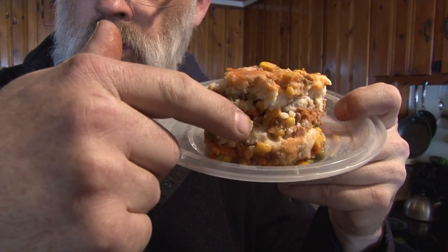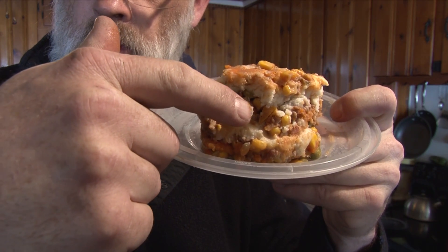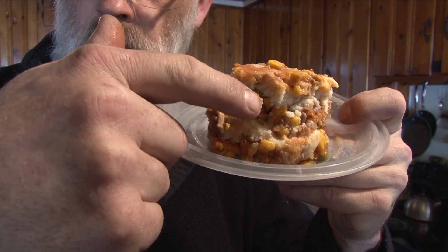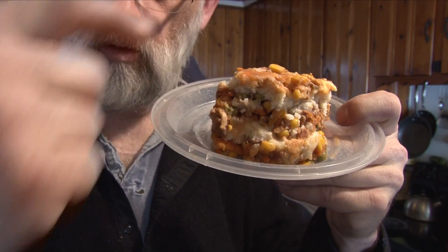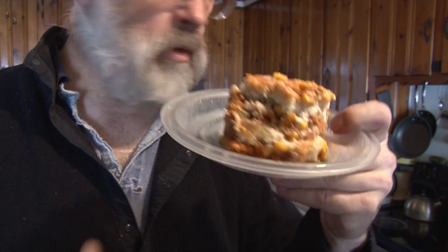In a deep casserole dish, add first the meat and vegetables, then a layer of potatoes, then the rest of the meat and vegetables, topped off with potatoes and cheese. Bake at 350 degrees for 40 minutes.